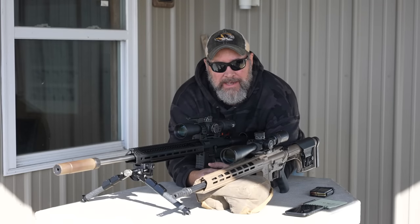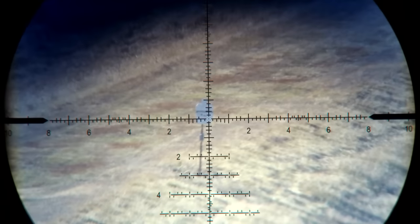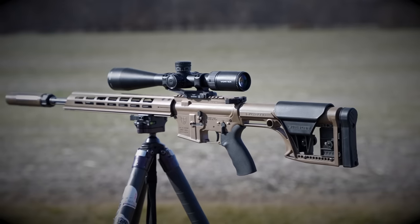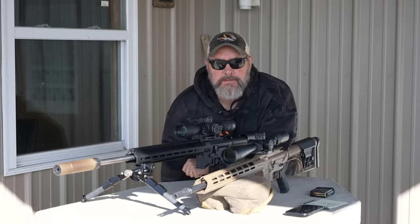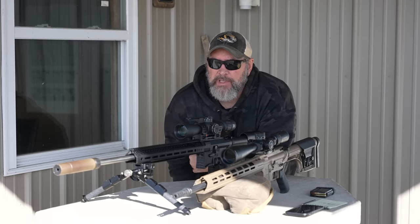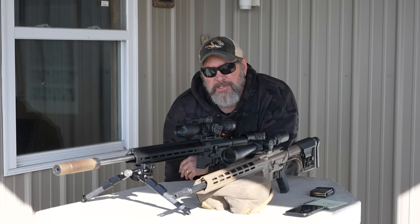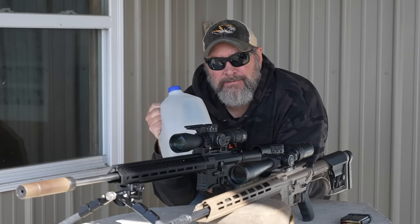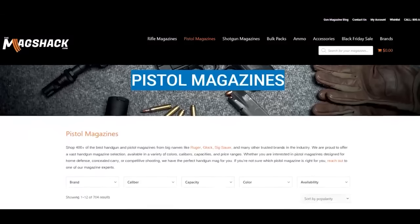Welcome back to the Gun Collective. Today we've got a super scientific ballistics and kinetic energy experiment going on between two rifles — we're going to shoot water jugs at 300, 400, 500, and 600 yards and see which one makes the biggest splash. Stick around for that.